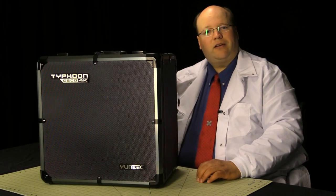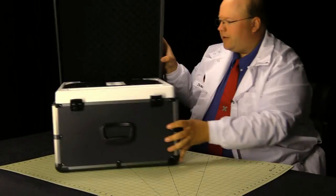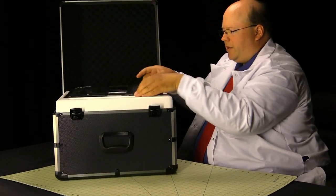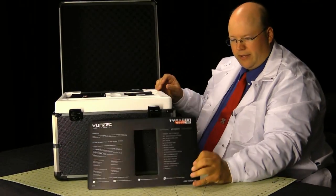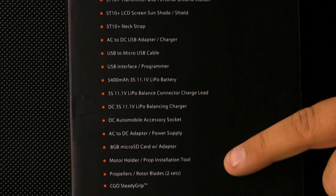Let's unbox the Typhoon Q500 4K from Yuneec. First we have a little sheet which actually has an inventory of what's in the box, pretty handy actually, so you can make sure you got all the pieces you need.